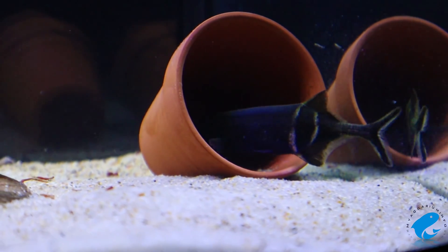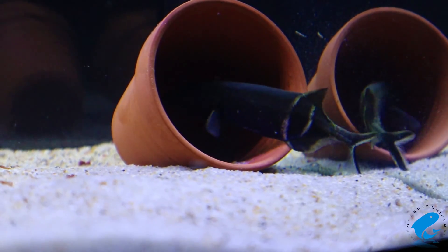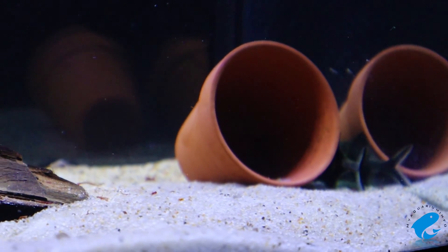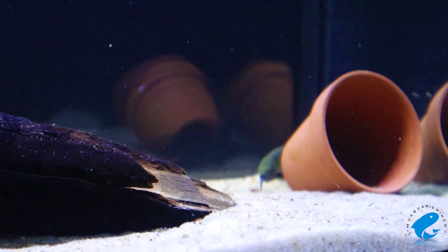The elephant nosefish is by far one of the trickiest fish that you can keep. Some fish are tricky because they are territorial, some fish are tricky because they are sensitive to water conditions, and other fish are tricky to keep because there's not a lot of solid information about them, especially online.